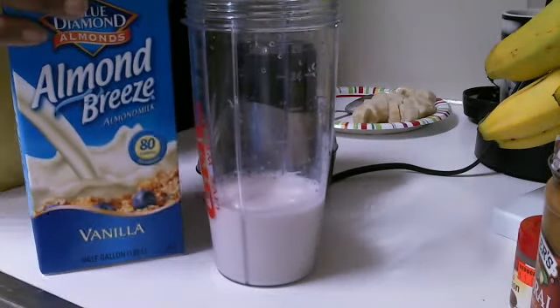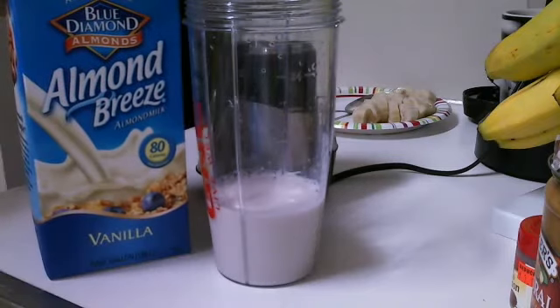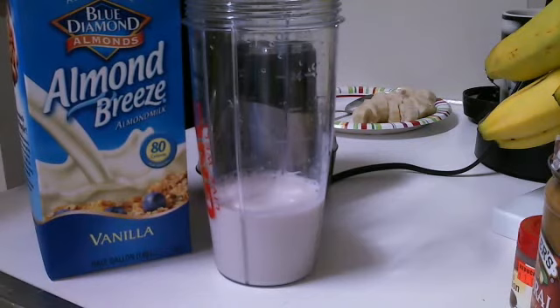Hi, Super Rainbow Queen Covenant to you today. I'm starting the FoxyJA47 7-day weight loss challenge.